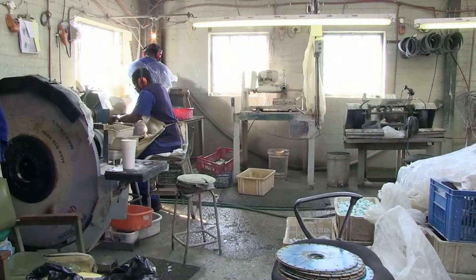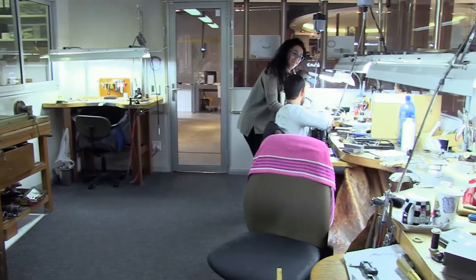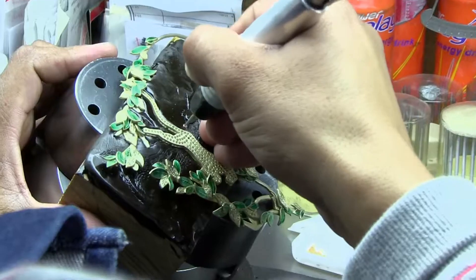Depending on the work environment, gemstone machine operators may work in close collaboration with professionals in the jewellery industry. Examples would be diamond and gem cutters and gemstone setters.